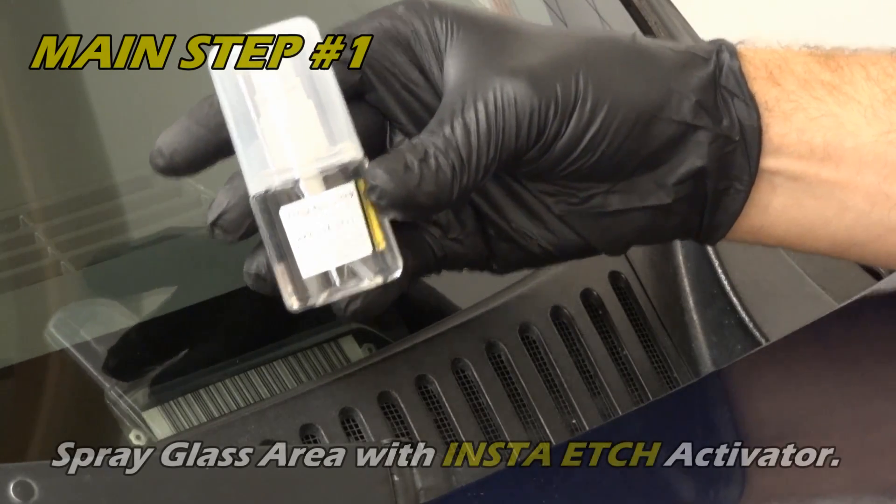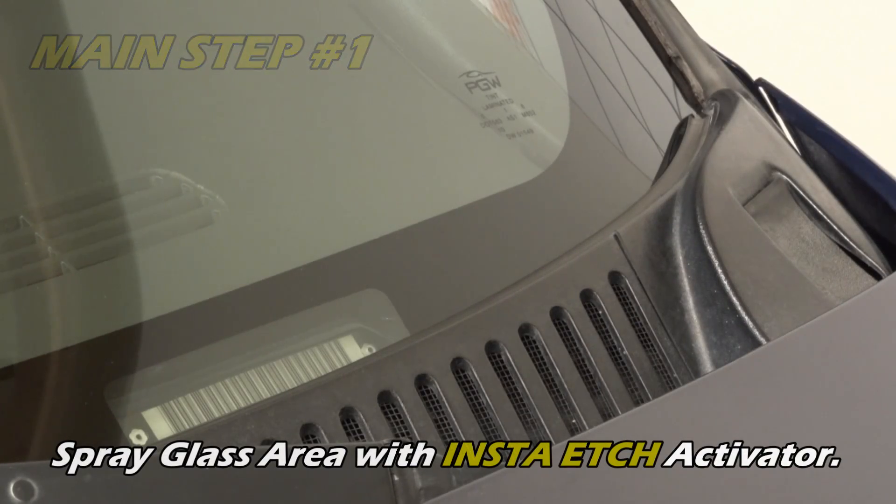Step 1. Spray the glass with InstaEtch Activator.